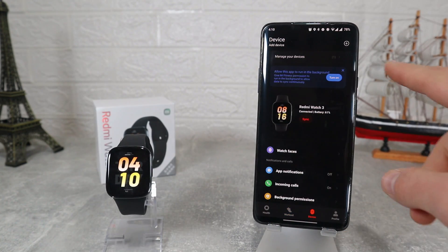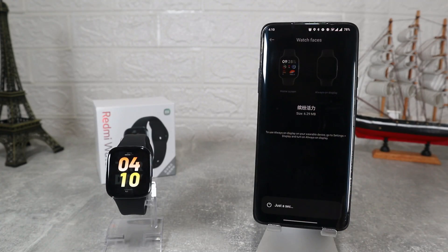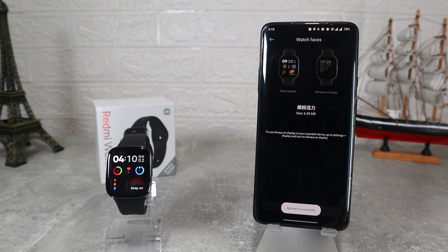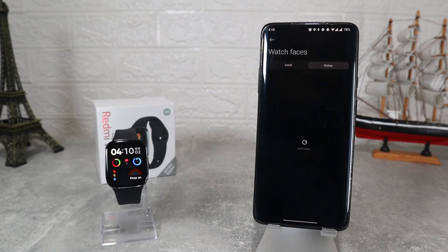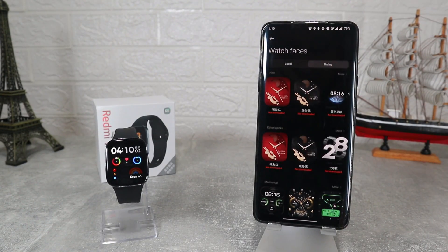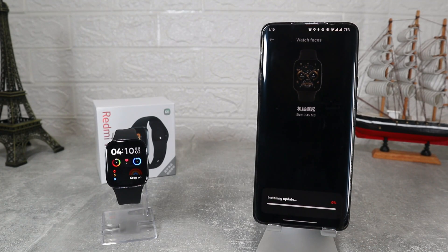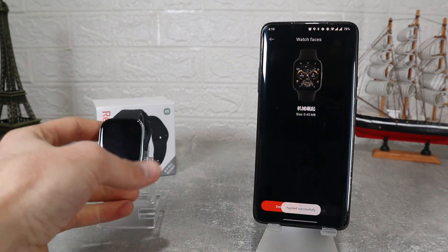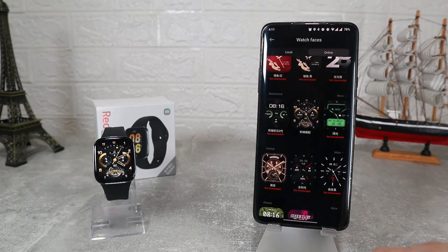On the third page where we connected the watch, the first option is Watch Faces where we can download a lot of them. For ones that are already downloaded it will take a second to change, but we can go and download a new one which will take a little bit longer but will change the look of the watch. The process is very simple — select one that you like, hit download and wait. After just a minute this is the new face of the watch.